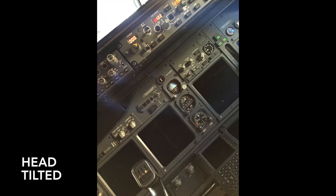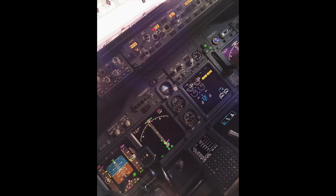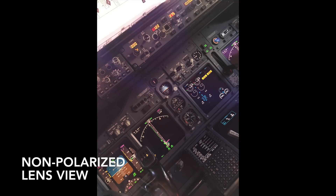You can see that if you tilt your head, much of the light emitted from the instruments is filtered out or distorted. But with non-polarized lenses, your screens are easily read at any angle.